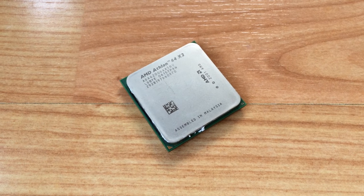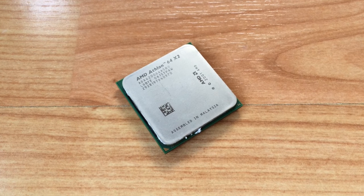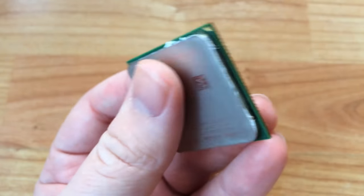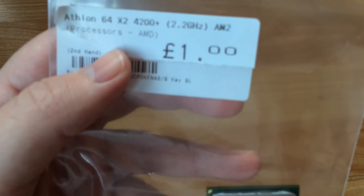Hello everyone and welcome to another video. In keeping with our theme of hardware that costs less than your lunch, today we're going to be taking a look at this AMD 64X2 4200 Plus, which we picked up for £1, $1.20 or €1.17. Either way, this thing was cheap.